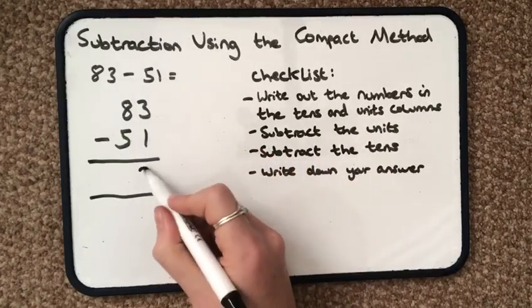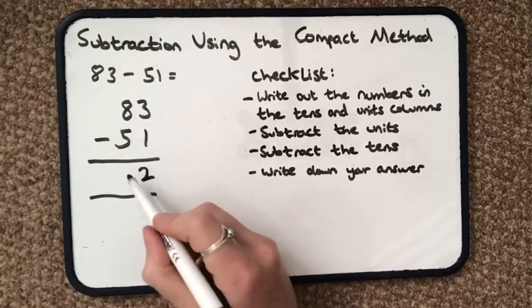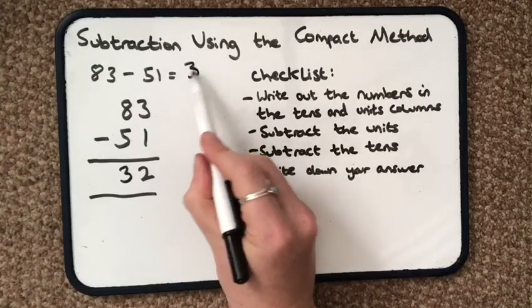3 take away 1 is 2. And then subtract the tens — 8 tens take away 5 tens is 3 tens. Write down my answer: 32.